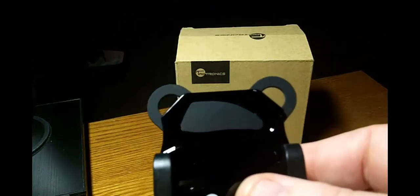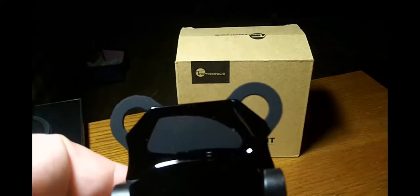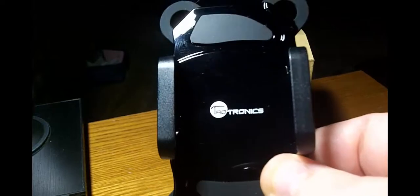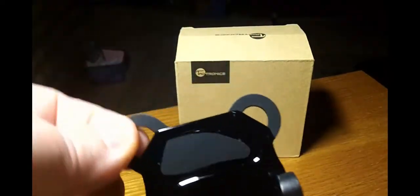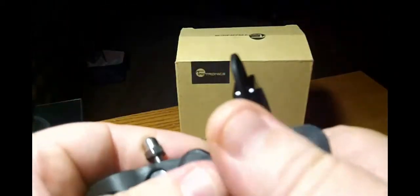What I like about Taltronics is they incorporate their bands inside the product already. A lot of companies give you the bands separate — and you know what happens? You lose them. I have probably three of these bicycle mounts and not one have I been able to find the rubber bands for. So I like that this one's all nice in one piece. Also, if you're riding at an odd angle, the unit rotates 360 degrees — another big plus.